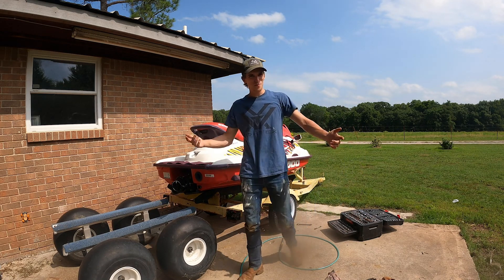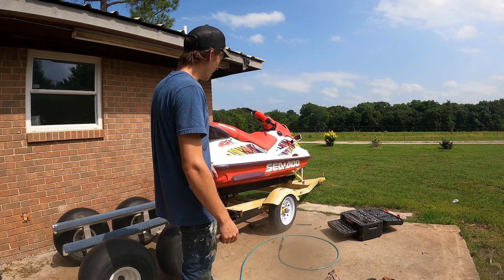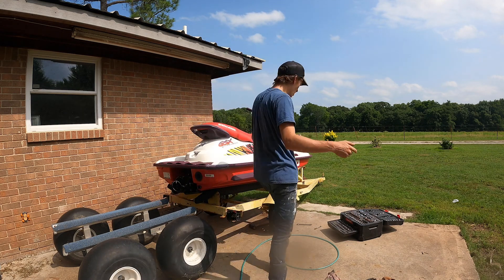Look at that — like it was supposed to happen that easy! I'm going to throw a strap on there and then we'll get it hooked up to the truck and take it to the shop.